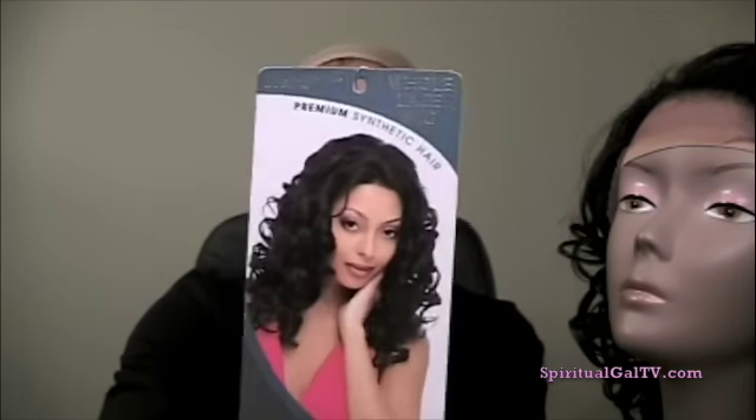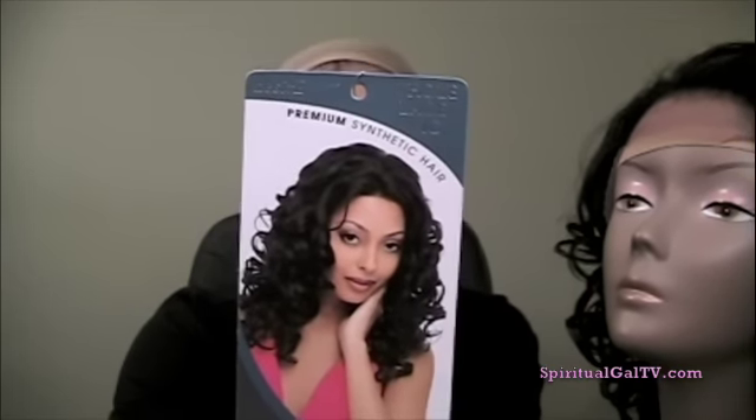Hello everyone and welcome to the Beauty Zone. I'm Felicia. Today's video tutorial is actually on a wig by Janet Collection and her name is Dina. Dina is really really pretty. She is full of curls.